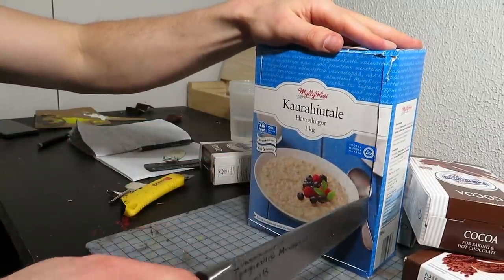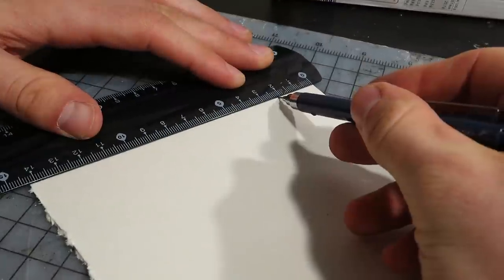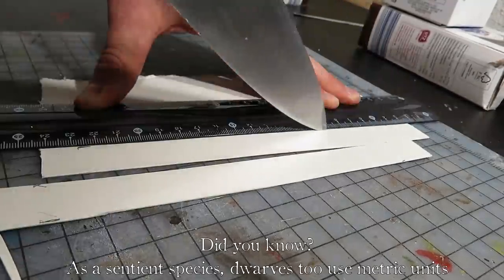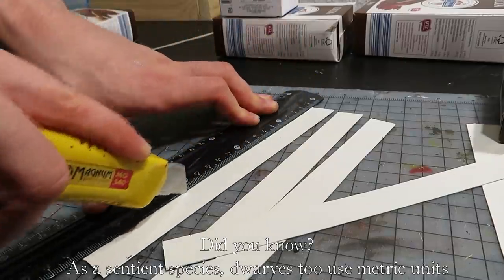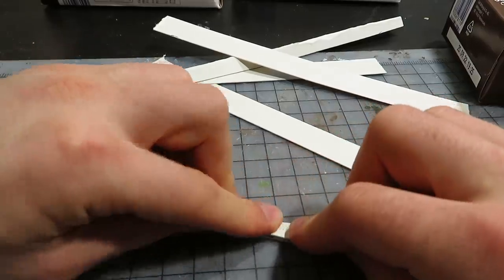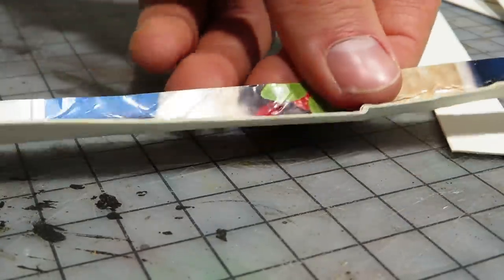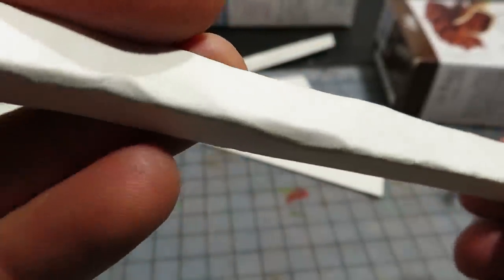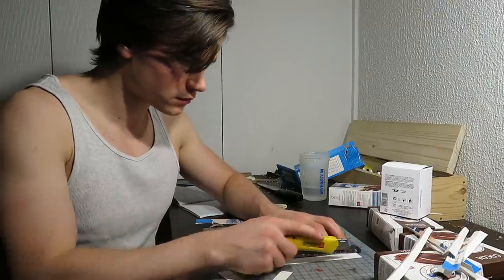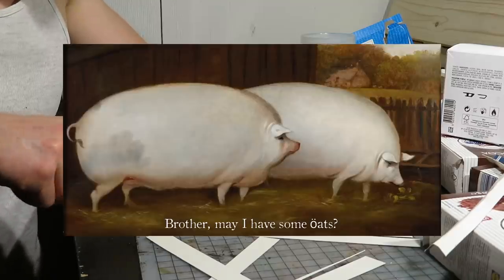First, some cardstock strips shall be made. Two centimeter wide bits should work well to grant superior dwarven aesthetics. I then folded the strips in half — if you do this, don't worry about uneven folds or damage, it will just look better. More of these strips are required; this build requires plenty of cardstock. So if you happen to run out, you have to acquire the oats brother.